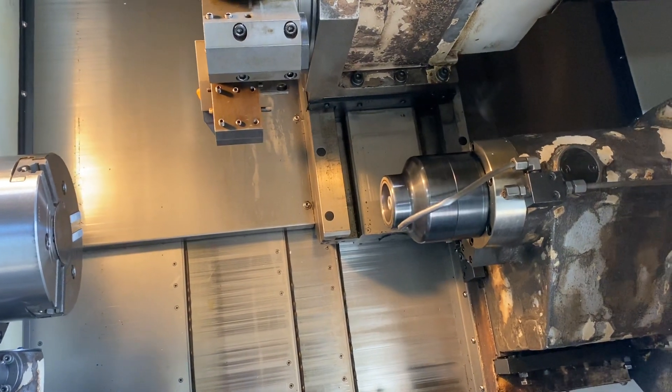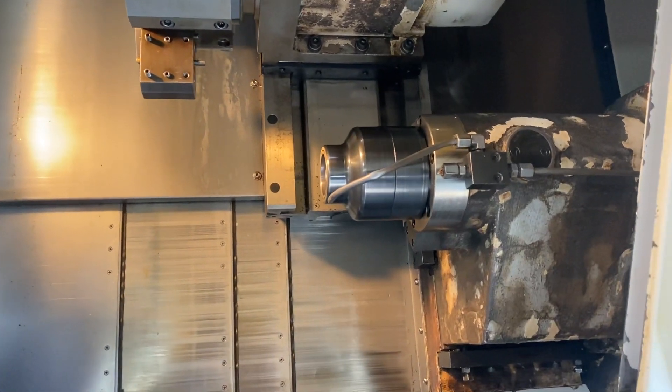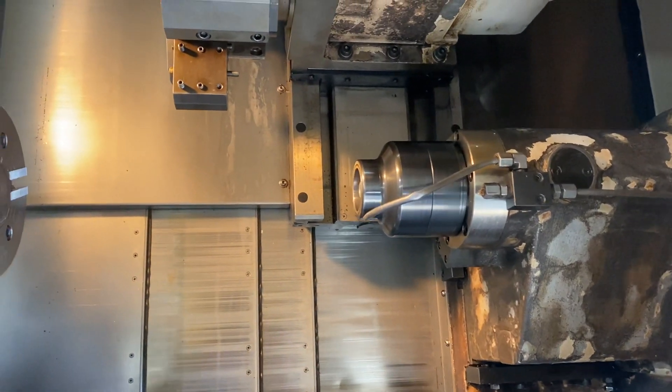That's 500 on the sub spindle. That's 1,500. That's 2,000.